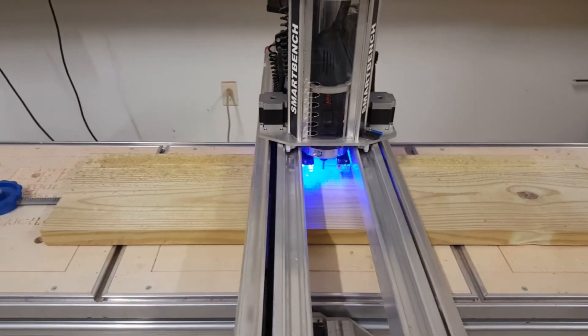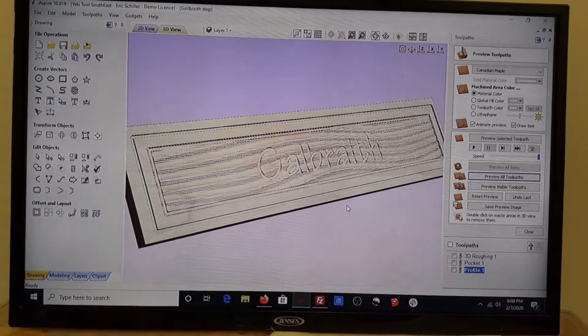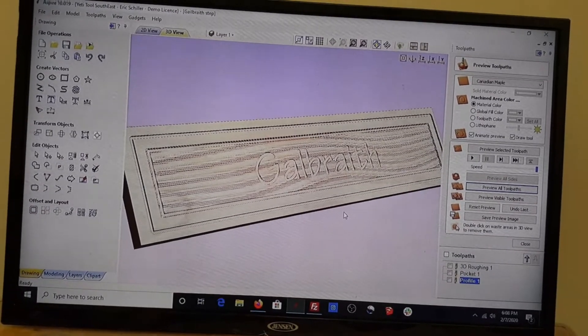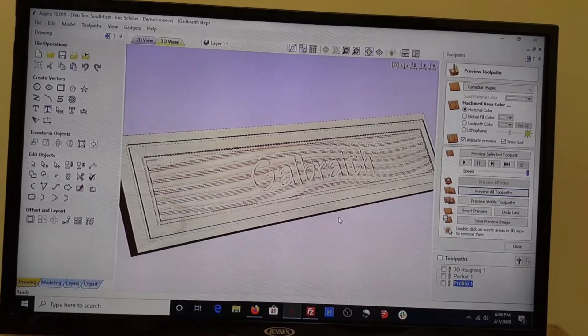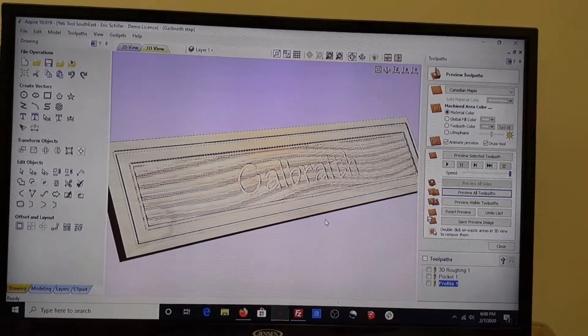Let's go look at the job real quick in VCarve. I'm not sure why it's looking like this on screen, but it's just got some texture to it — a little wave in the background, their last name, and then a couple of rectangles. Very simple, quick job to knock out, but it'll give him a lot of texture as he steps on this step.